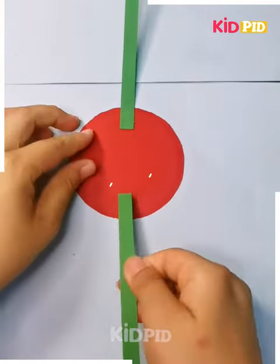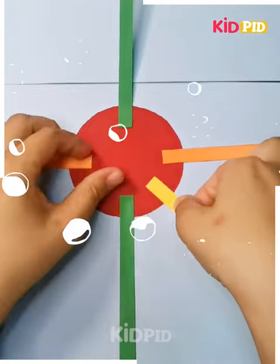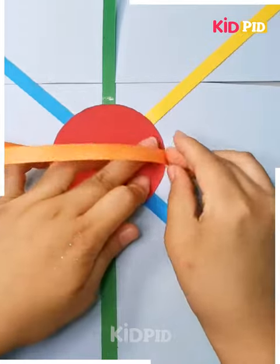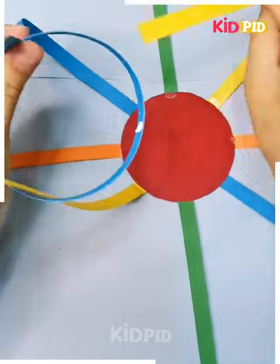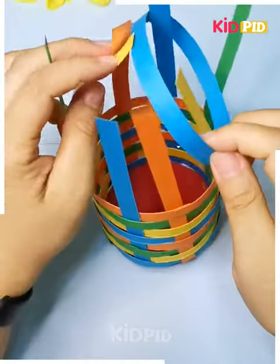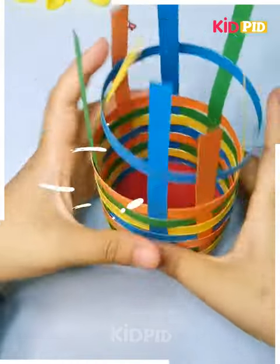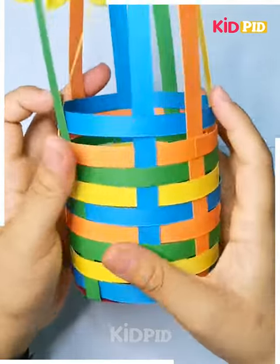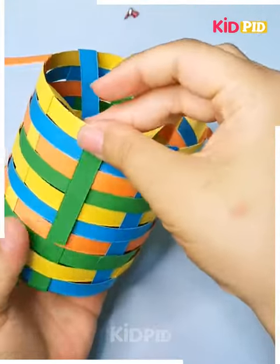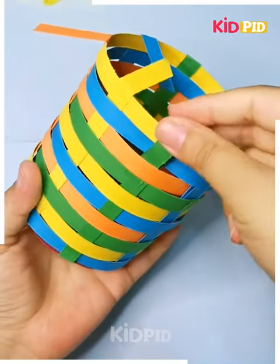Take these thin strips and start pasting them over the circular shape. After pasting it, you have to see how wonderfully it is being attached. Roll them over here and place them in between. After placing them, you will get a pen stand like this which is very cute. See how wonderfully this pen stand will fit — with the help of these simple paper strips, you have obtained a very accurate and beautiful pen stand. Place your pens here.